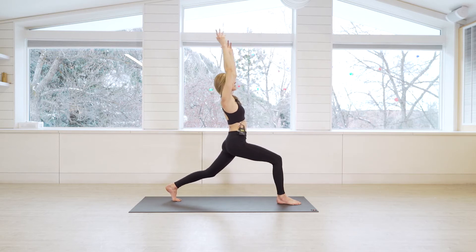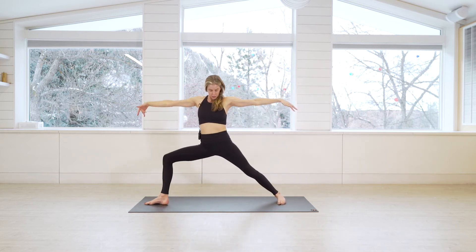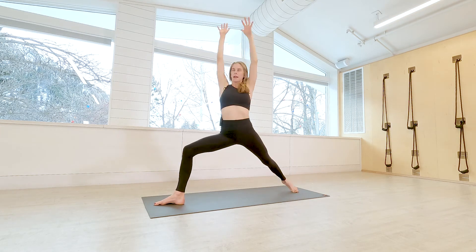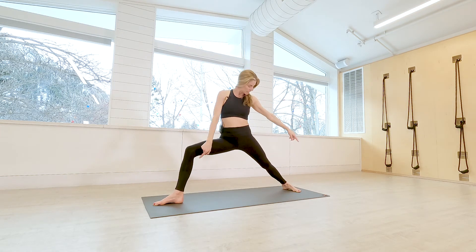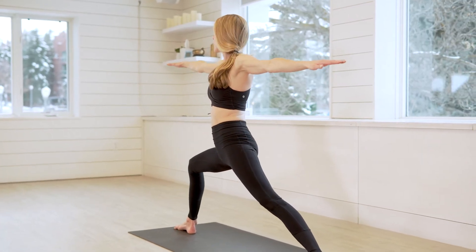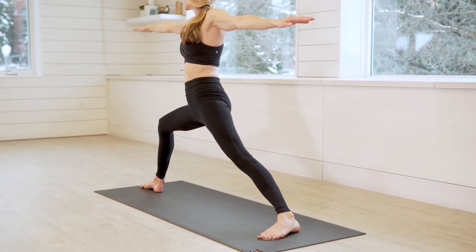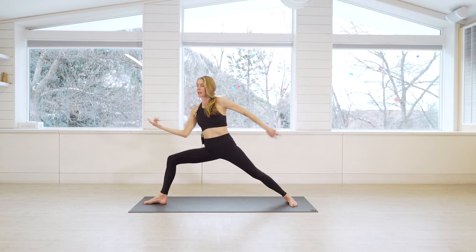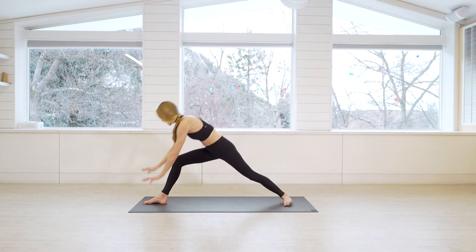Big breath in, and then exhale open up to your warrior two. The transition should be smooth — you want the heel lined up with the arch of the back foot, so move your feet as necessary. Arms are engaged, you're using your breath, staying here in warrior two. Big breath in, big breath out.